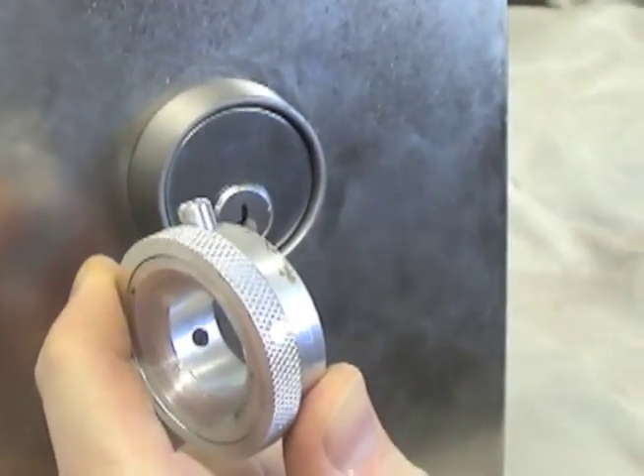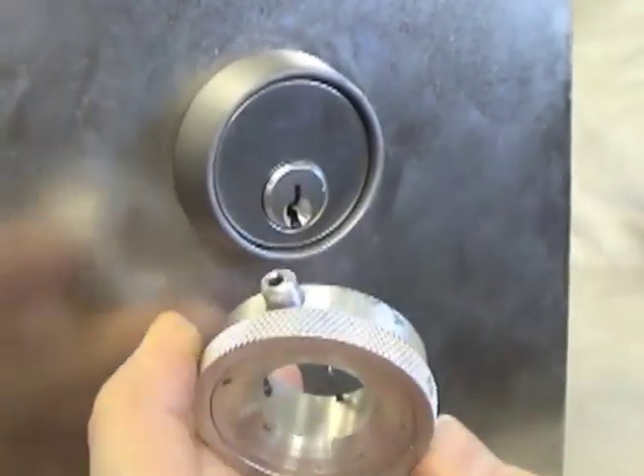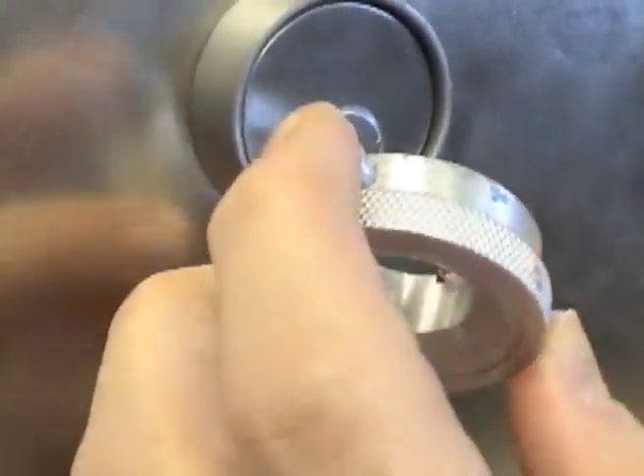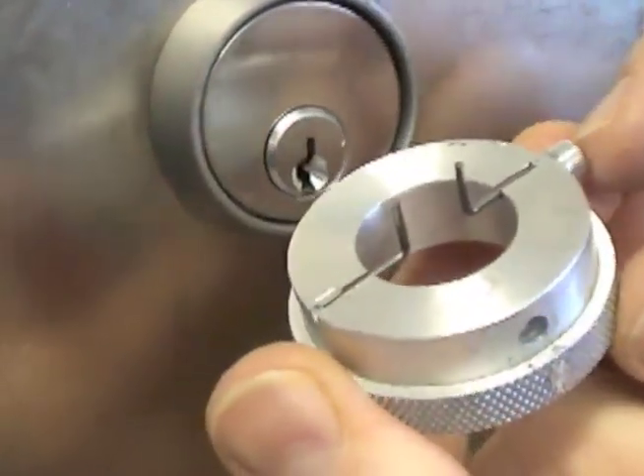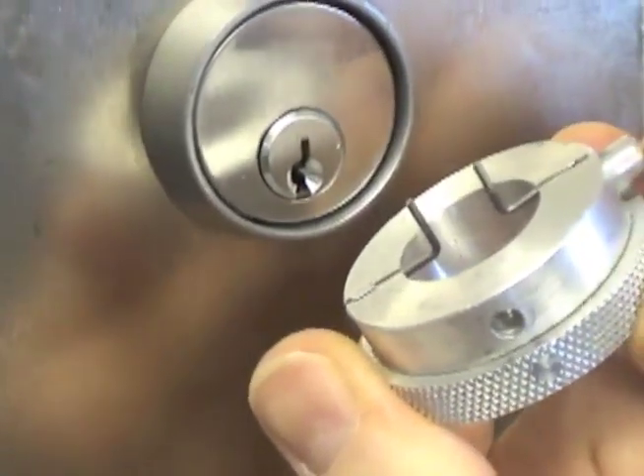The HPC torque and tension tools provide a unique approach to applying proper tension to the cylinder. The dual prongs assure even torque while keeping the plug in proper alignment, and the large opening allows unrestricted entry of your picking tools.